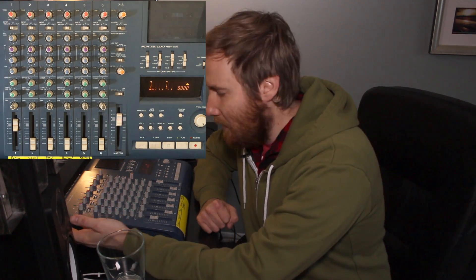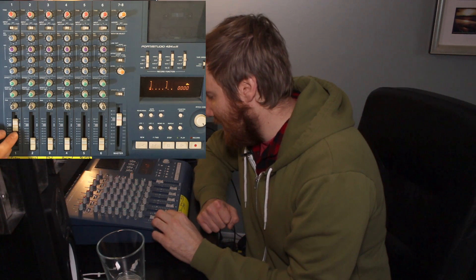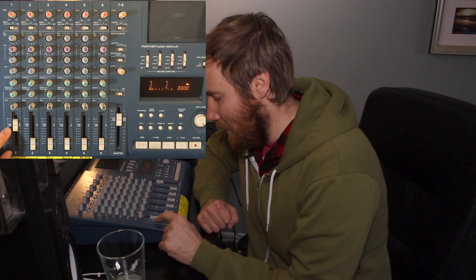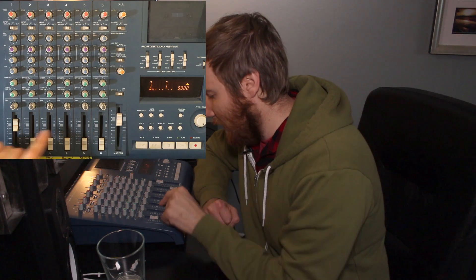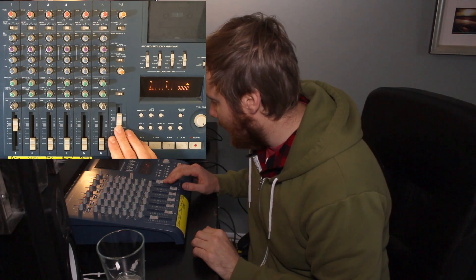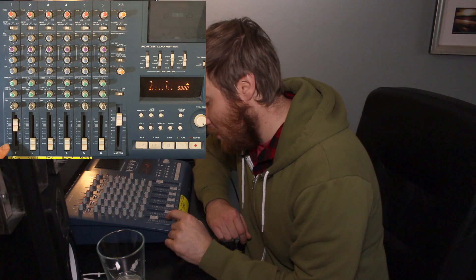First off, you want to have the input switch over at mic/line. The manual states that you want to have each one of these channel faders within the 7–8 range, and they have it nicely shaded here so that you can see that. Also, the master fader has a shaded region as well. In general, that's where you're going to want to have the channel volume set.